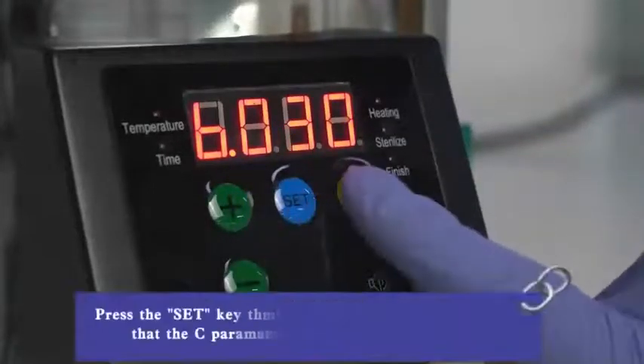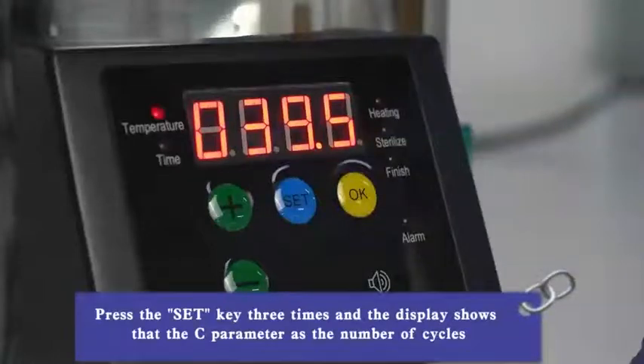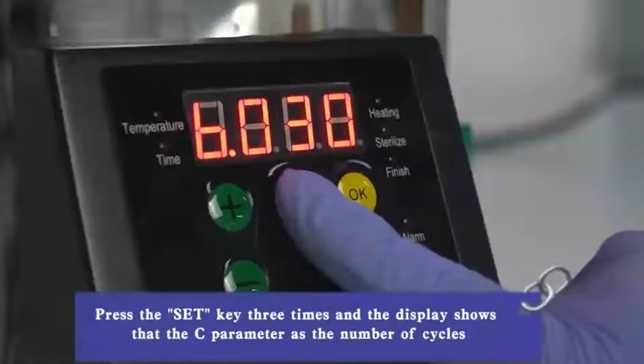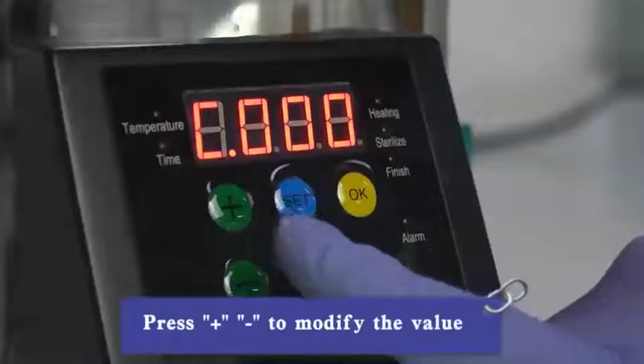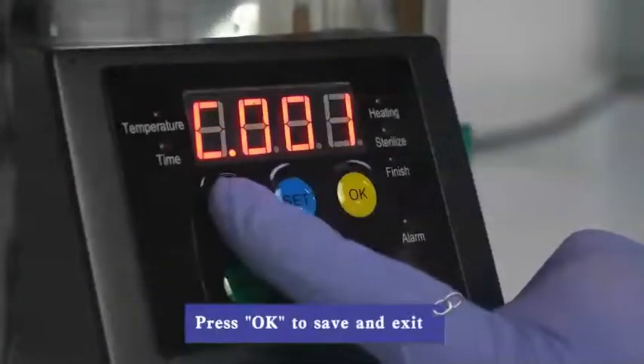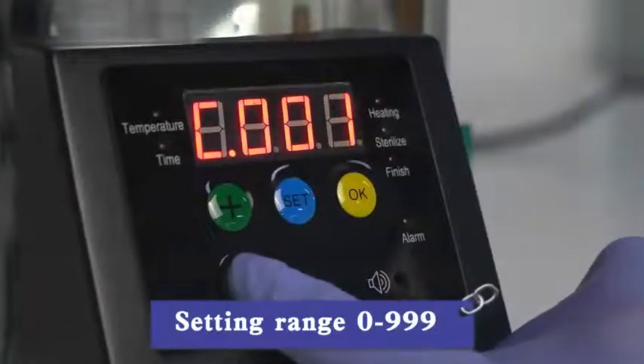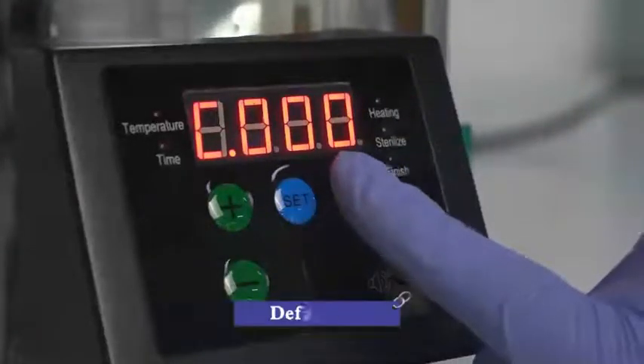Set in range 1 to 99; default is 30. Press the SUT button twice and the display shows parameter C: number of cycles. Press plus or minus to modify the value. Press OK to save and exit. Set in range 0 to 999; default is 0.